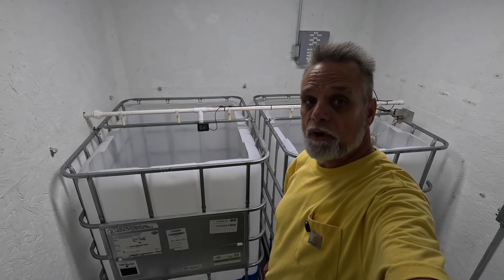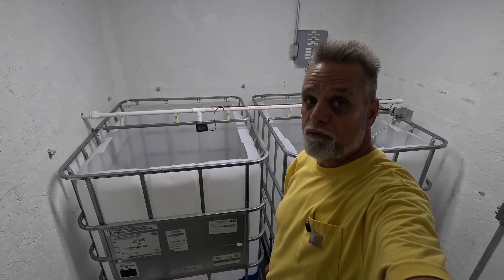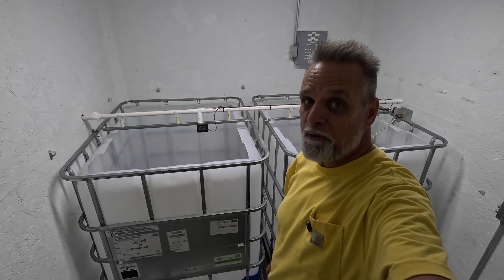So how do you turn an IBC tote into a storage tank for sap for making maple syrup? Stick around, today we're going to find out.